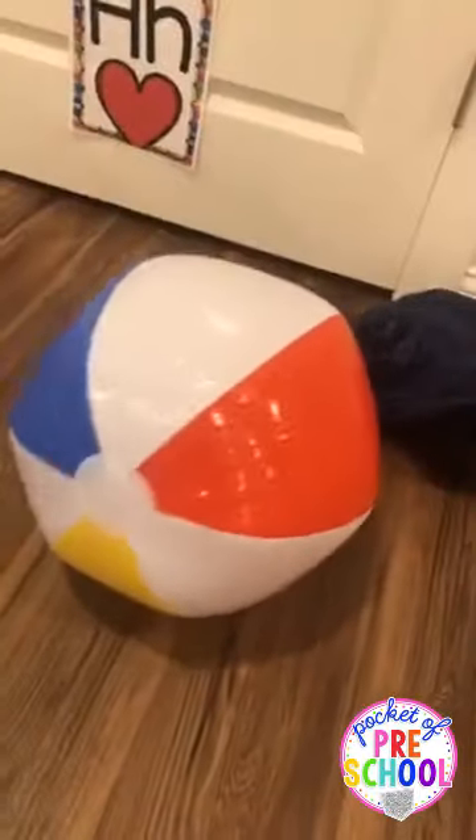Beach balls are great inside because they're soft, not thick, and don't break anything — and if one pops, they're cheap to replace. That's all I have tonight. During inside recess we also sometimes turn on Go Noodle on the big screen. If you don't know about it, it's free at GoNoodle.com. My kiddos love Popsico, the singing duo, and the Zumba songs. Have a fabulous night — see you guys soon!